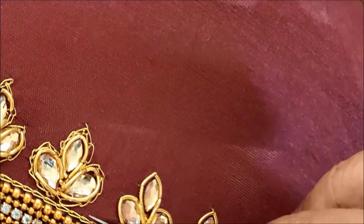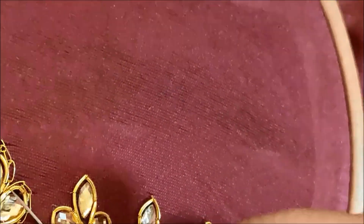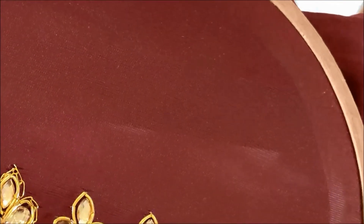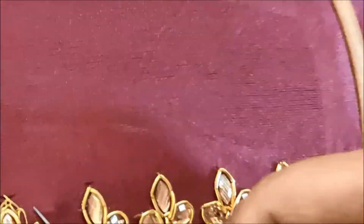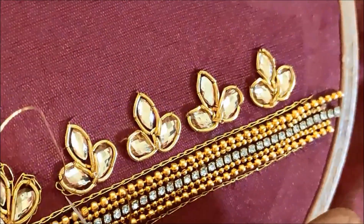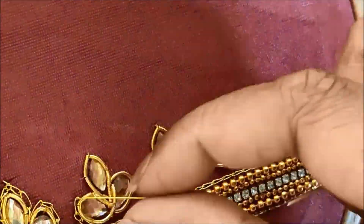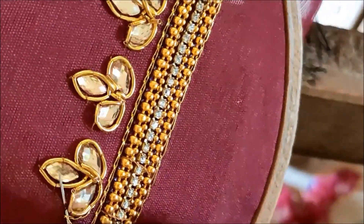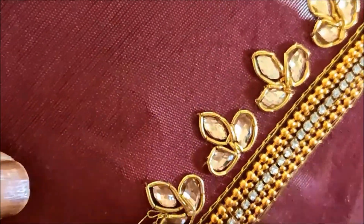Finally, I'll be giving the normal chain stitch on this flower designing just to elaborate this pattern. I'll be using a single strand of zeri thread and giving the normal chain stitch here, then using the other one as well.